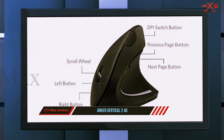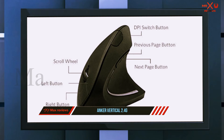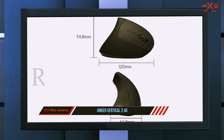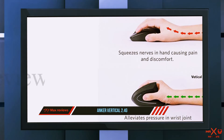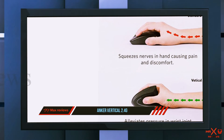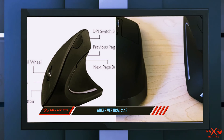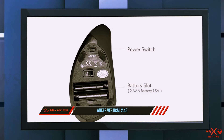If you're accustomed to cramping and a stiff wrist feeling, you won't have that issue any longer. There are two power options with the Anker 2.4G wireless vertical ergonomic optical mouse: you can use a USB connection on the rear, or you can use two AAA batteries. You may actually feel more comfortable with the batteries inserted, as the mouse is almost too light without them.